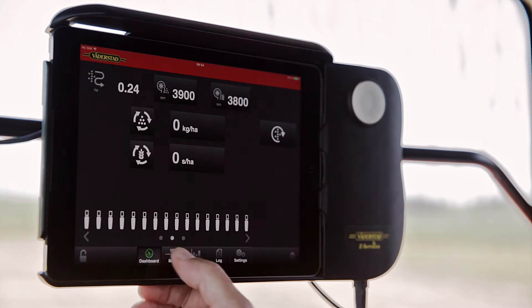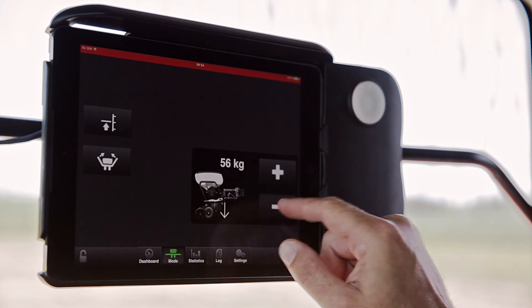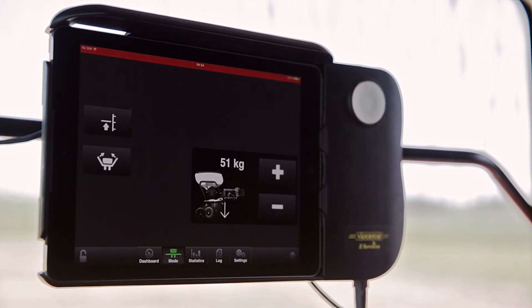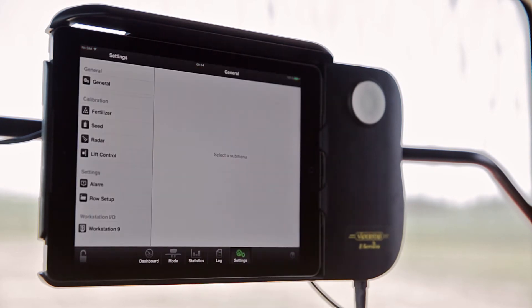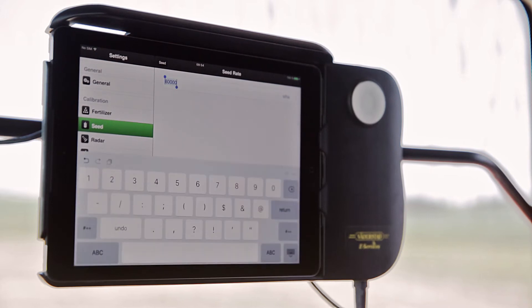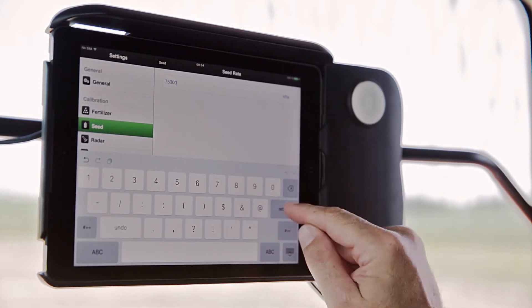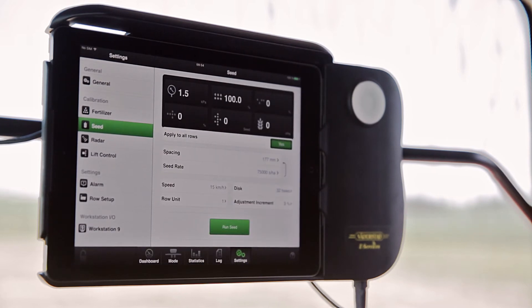On the mode page, you can adjust the downforce of the row units quite simply, like this. And on this page, you can also fold the machine. On the settings page, you do all general settings of the machine, and here you also carry out the calibration. If you for instance want to plant 75,000 seeds per hectare, you just enter 75,000 and you're ready to go.